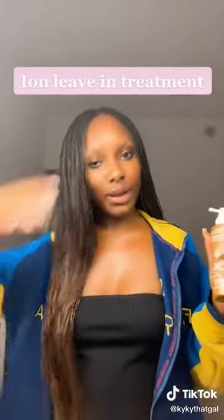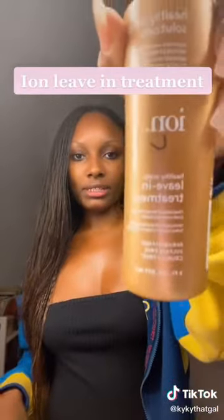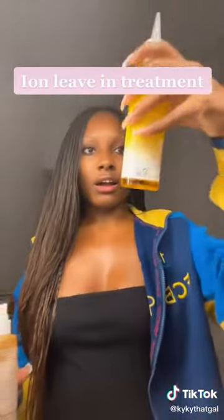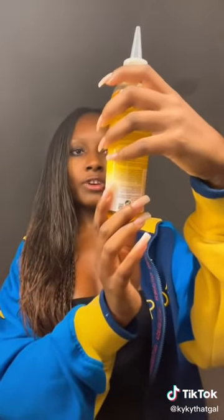Now it's mostly dry, so now I'm going to focus on moisturizing my scalp. For that, I use the Ion Leave-in Treatment. And then I seal it off with this Island Oil, Manuka Moringa Seed Oil.